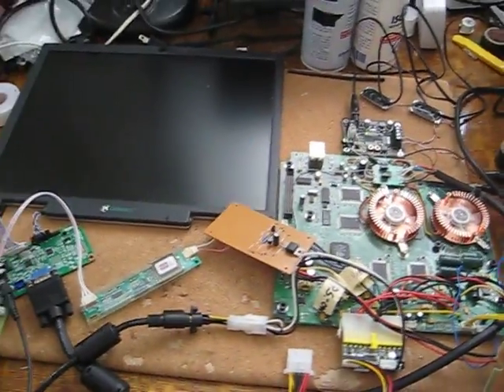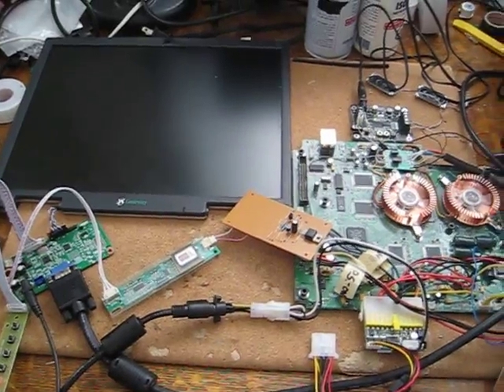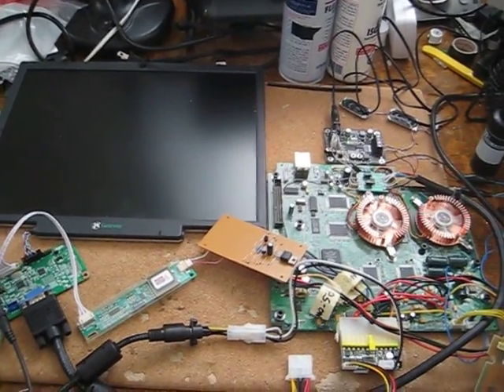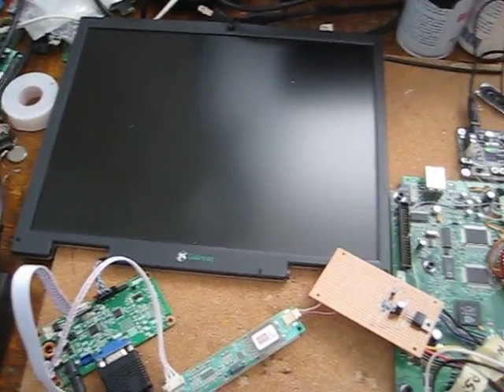Hey guys, just wanted to give you a little update on a project I have going here. Just made some really good progress, so just wanted to show you guys. Without further ado, this is what it is.